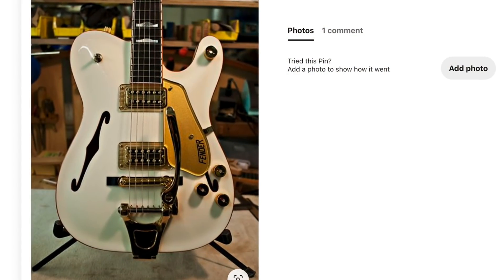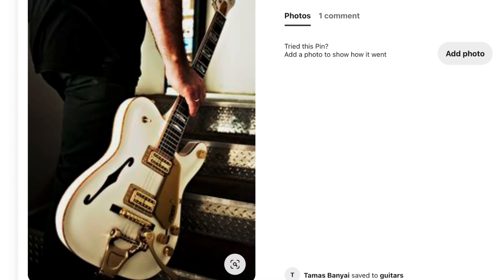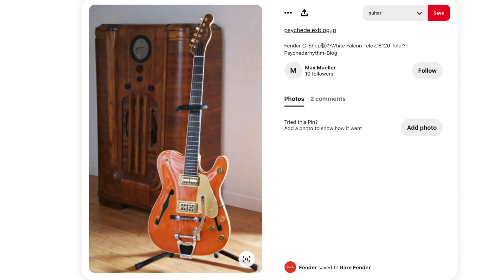The only question left: would you rock the Gretsch-Fender White Chicken or not? Leave your answer down in the comment section below, don't forget to like, comment, and subscribe, and we'll see you tomorrow on the next episode. Take care.